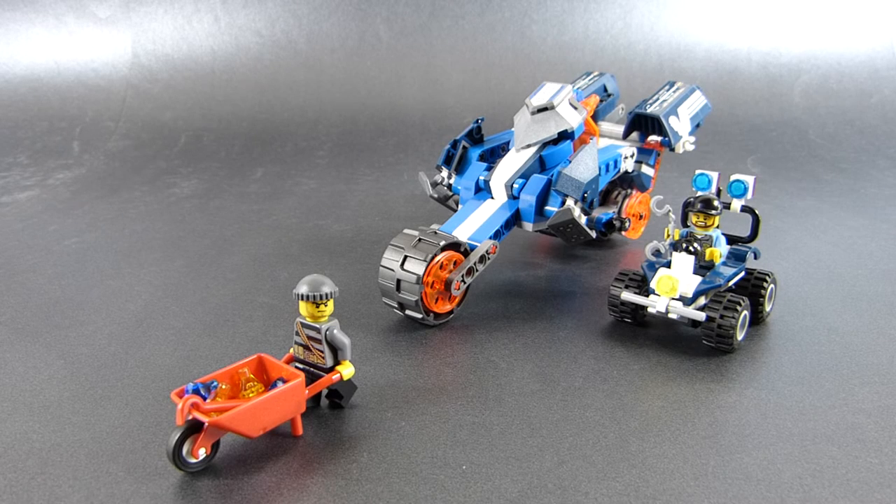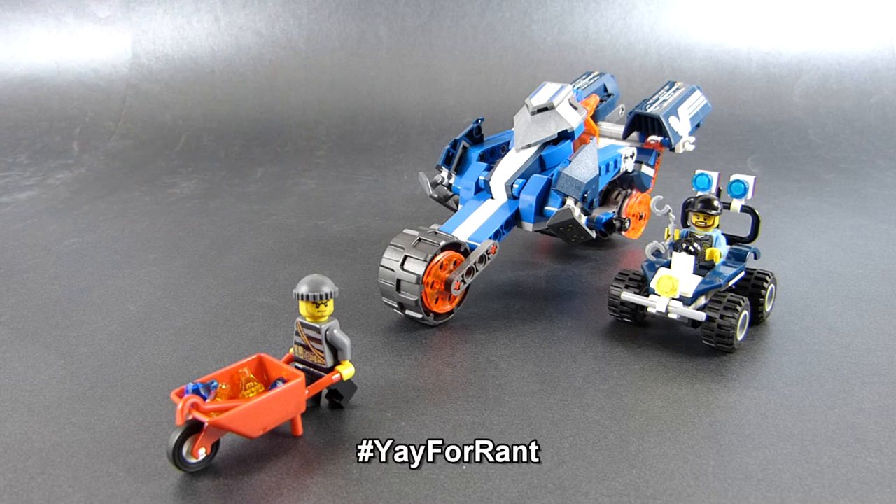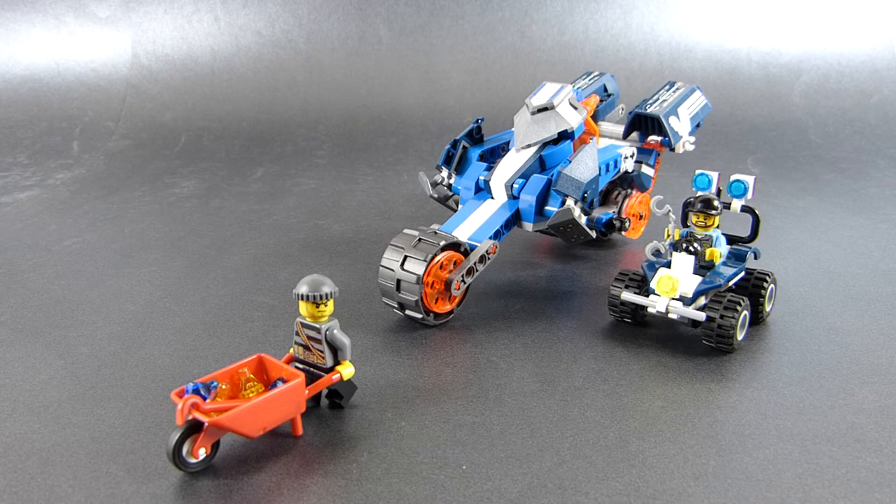I am tempted to review Mecha Horse just to talk about this in more detail, so if you would like to see that review, you can comment with the hashtag #yay4rant and that will be a signal for me to record that review.